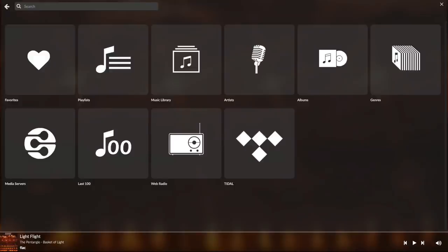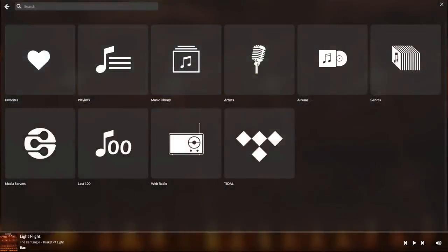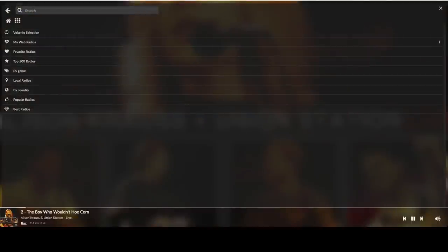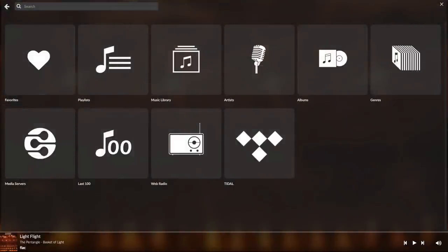Media servers show all DLNA and UPnP AV servers on your network. I have several — the blue ones are Synology DLNA servers, the yellow ones MiniDLNA servers, and the two red ones are Volumio DLNA servers or Volumio players. I'll get back to that. Back to the input menu where we see Last 100, which is UPnP play history. Web radio works like most web radio programs as can be seen here.